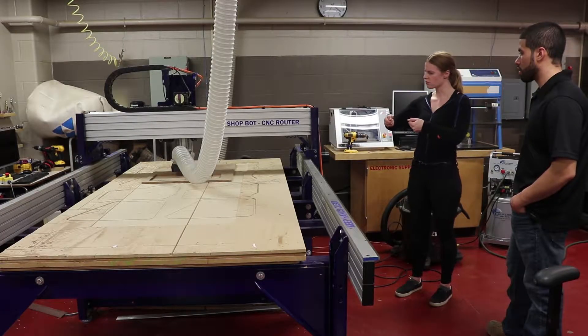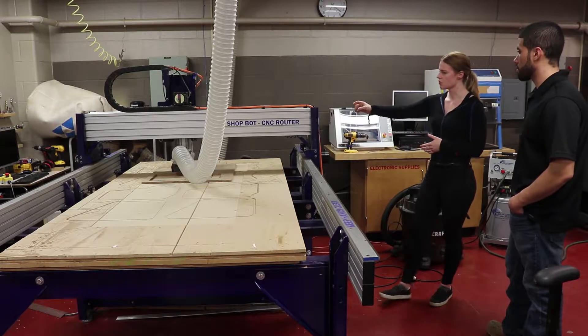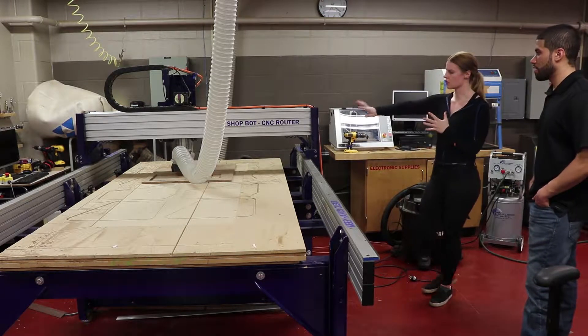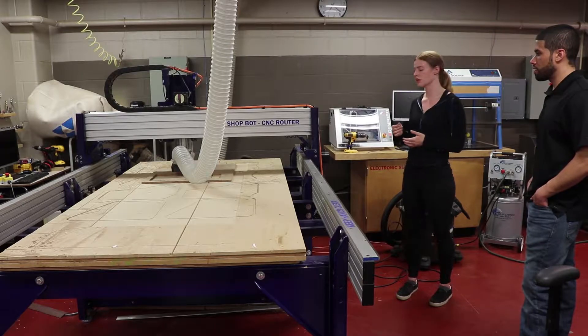It's like a regular hand router or a table router — it's like a router bit, but inside of a robot. Same as what you're doing with the laser where you're drawing and sending your file to the machine, but instead of cutting with a laser, you have a round bit.